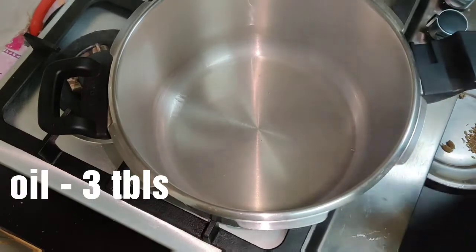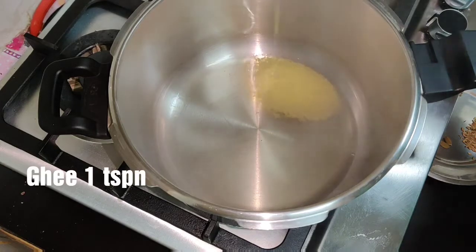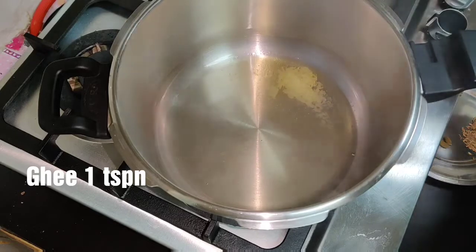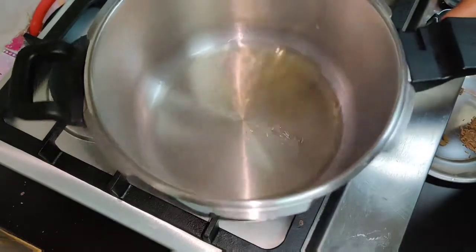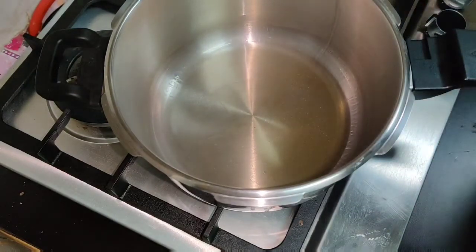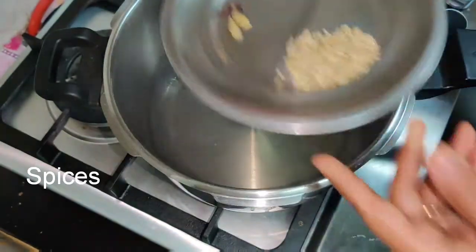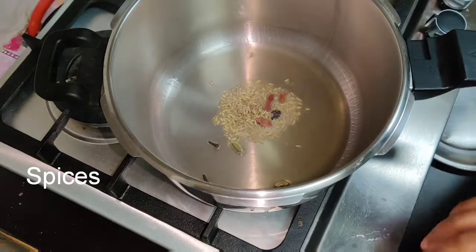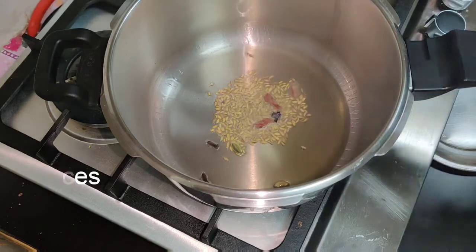I am going to use a pressure cooker. When you cook it, you will make a sauce. I will put the sauce in the pan. I will put the spices in the pan as well. It will be nice to make it light.